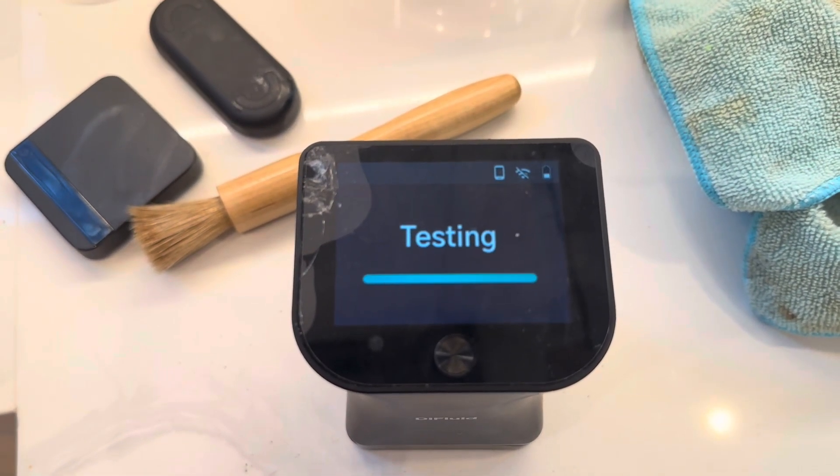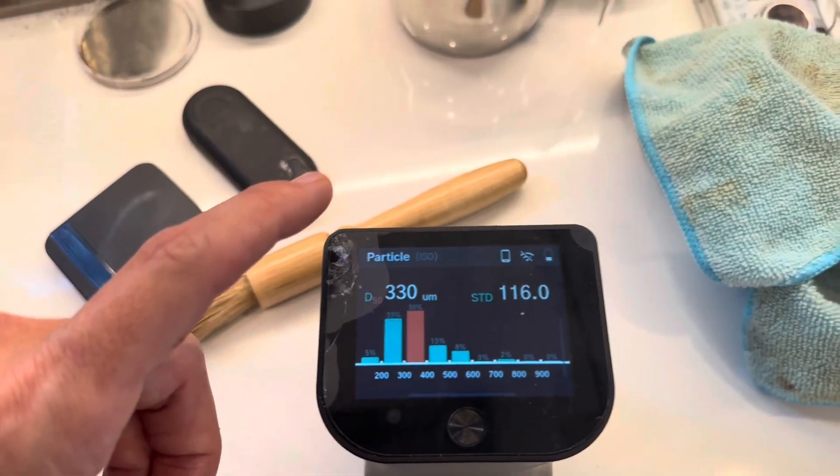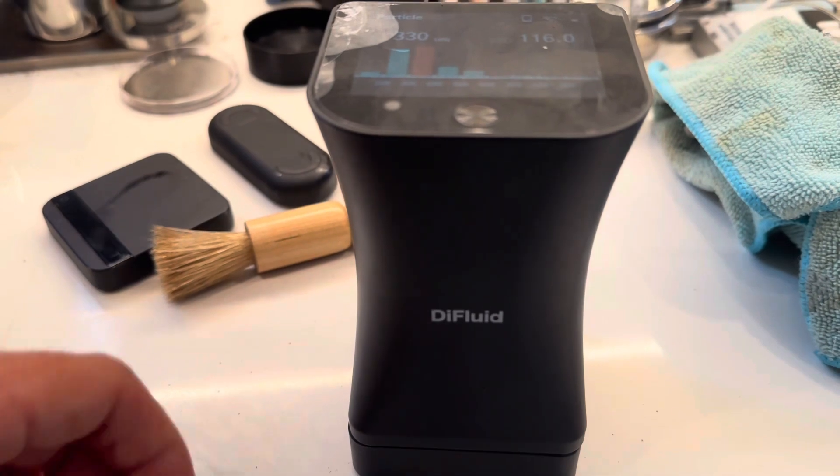The particle distribution output gives you a few bins, a rating of fine or not fine, the average, and the standard deviation.